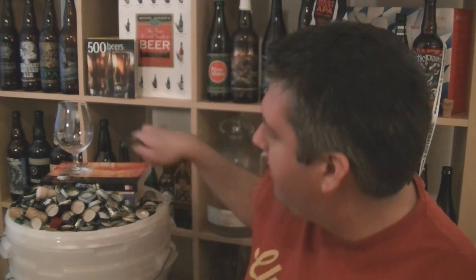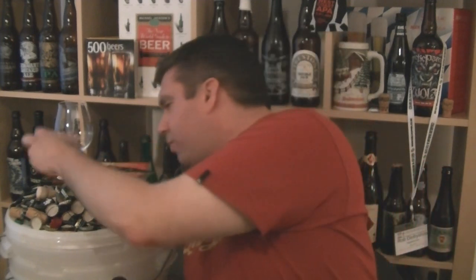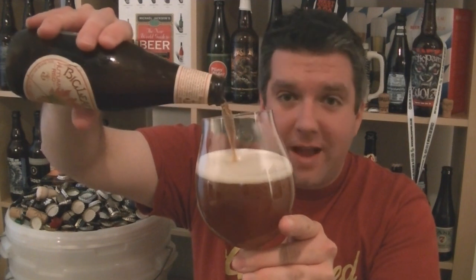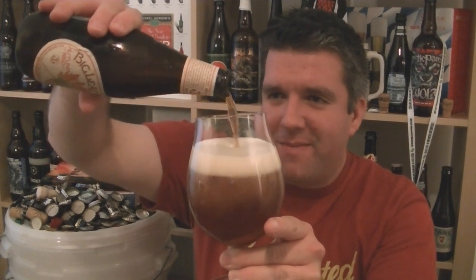You can't help but have utmost respect for Anchor. I wouldn't be making these silly little videos in my basement if it wasn't for Anchor kickstarting that craft beer revolution many, many years ago — probably the 60s, 70s I think. I'm not giving you a history lesson, but watch the Anchor Steam video for a bit more of that spiel.